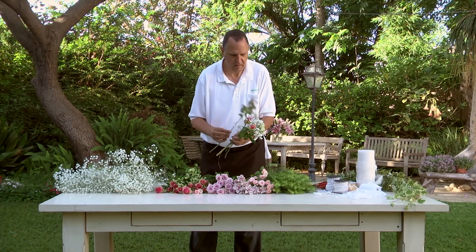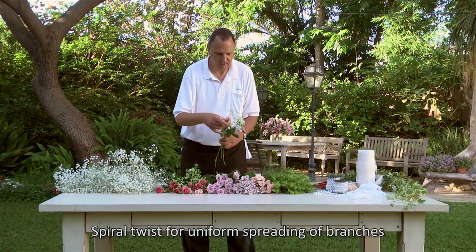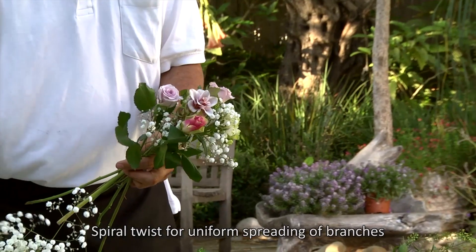It's important to weave the Gypsophila stems in a clockwise spiral manner, so that the Excellence will be spread out evenly, and the bright and fluffy flowers will wrap the bouquet.